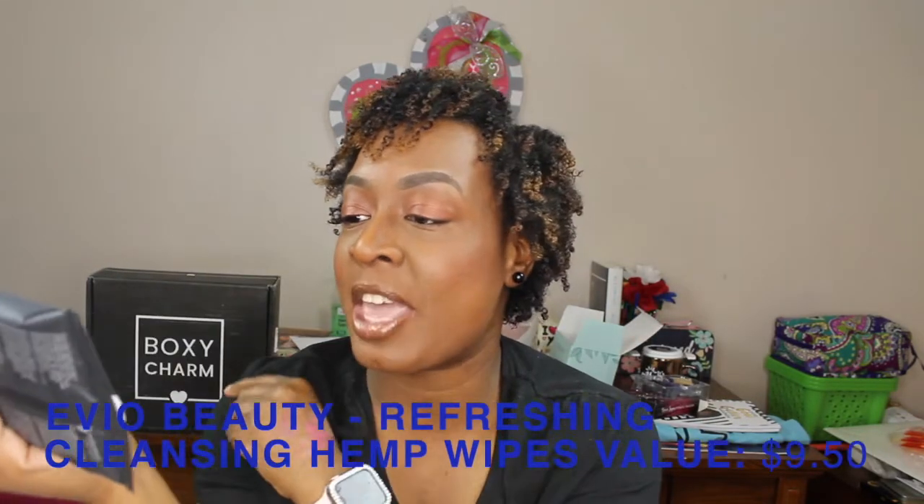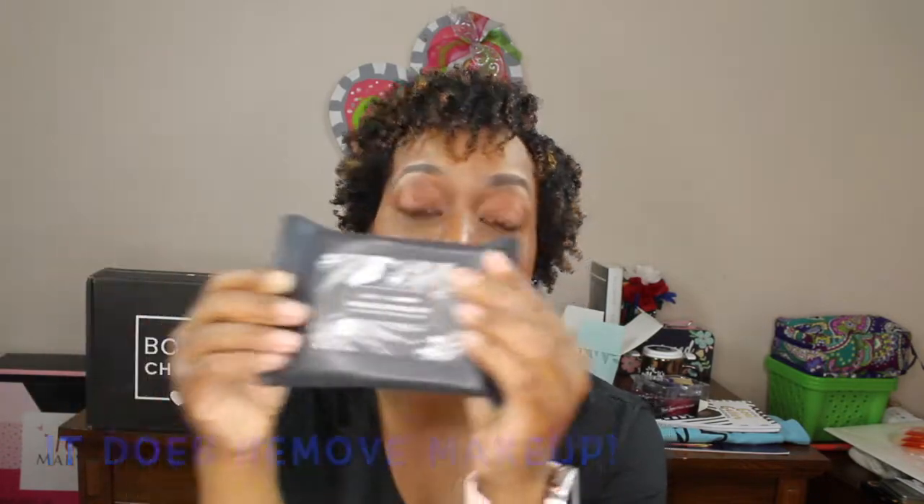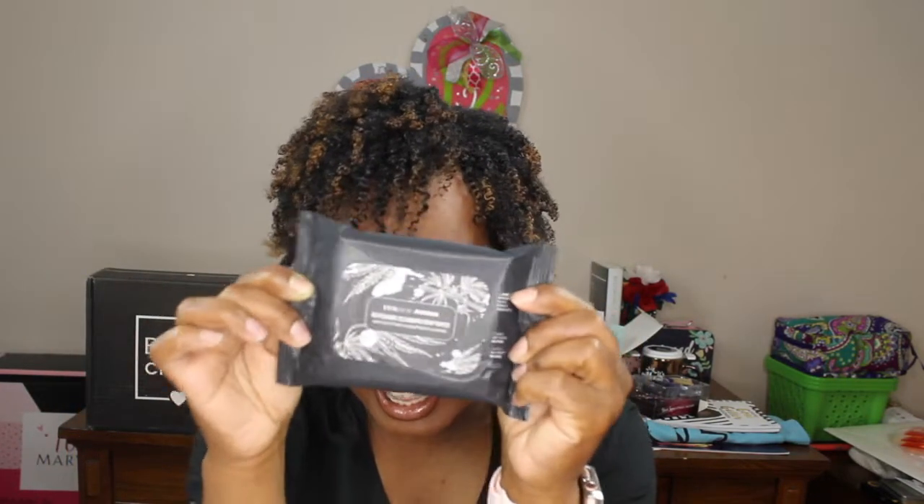I also have some Evio Skin Aurora Refreshing Cleansing Hemp Wipes. It says to gently massage a single cleansing wipe over your face in a circular motion, taking care around the eyes - no need to rinse for maximum results. I think it's just a face wipe rather than a makeup remover, but if I'm wrong I'll put it on the screen. I can't wait to see what this one is valued at.